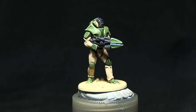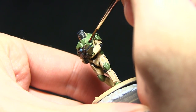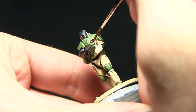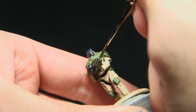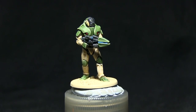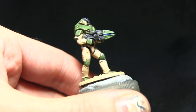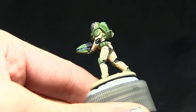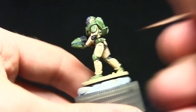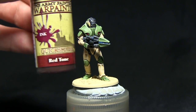I'll now be base coating the optics on the torso with dragon red. I'll then wash over the blue areas with blue tone ink, followed by washing over the red areas with red tone ink wash.